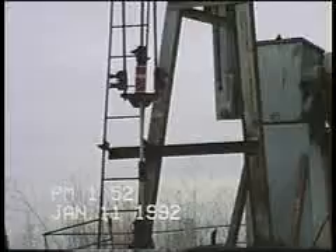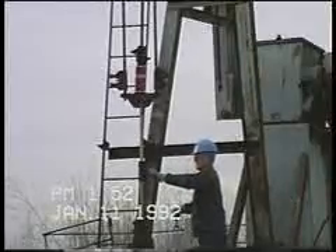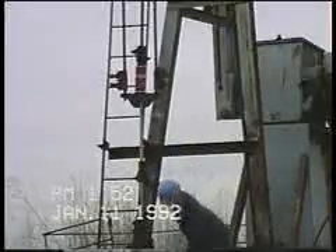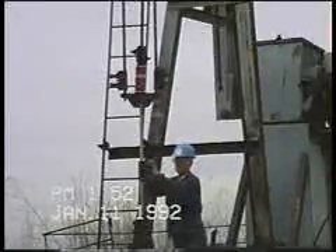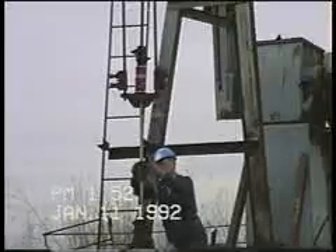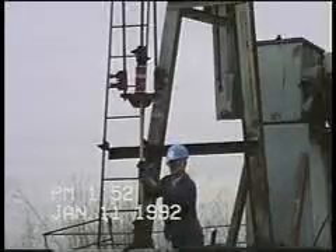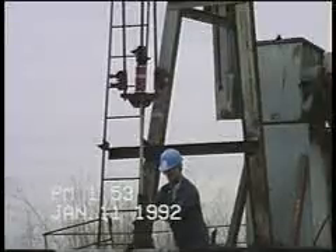Pumping action having been restored with the well back on production, all that remains is to remove my clamp, store my equipment, and move on to another job. The usual time requirement for rolling rods, tagging bottom, getting your pump stroke back, storing equipment, and leaving the location is eight to twelve minutes. And this is all done in complete safety. I cannot lose my fingers if I don't put them up around the carrier bar and upper clamp where they can be pinched off, and I can't fall off the wellhead or the back of a truck if I don't have to climb up there. I can't drop the rod string in the hole if I don't loosen the upper polished rod clamp.